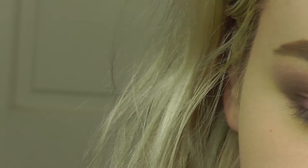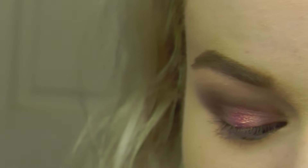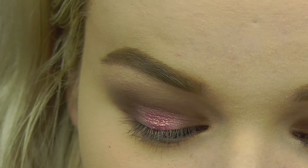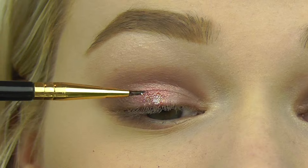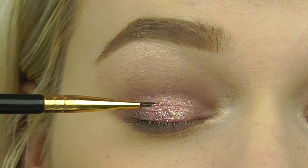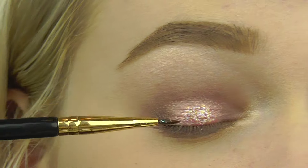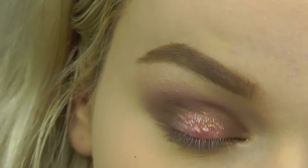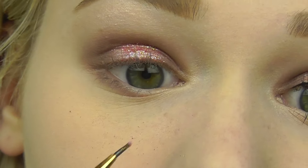I'm going to be taking the Lit Adhesive as well on this tiny little brush, and I want to put a little bit of that glitter right here on the lid.